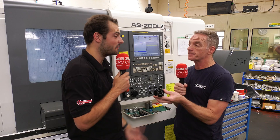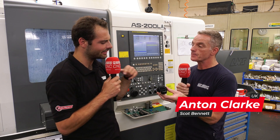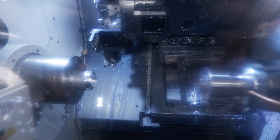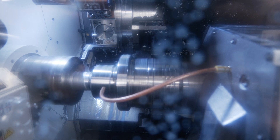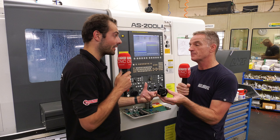We make up to 40 components for a particular shock absorber — they all go in one assembly. And we make 2,000 to 5,000 of these easily every year. That's a lot of components.